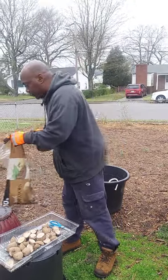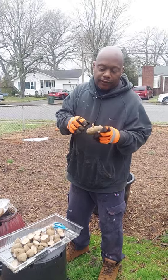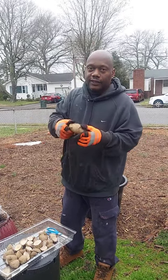Just make sure once you get them, wash them good, because they put a chemical on them so they won't sprout. So you just wash them off good and leave them out of the refrigerator and they will start to sprout like this.